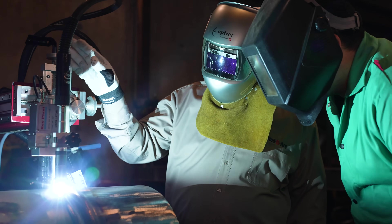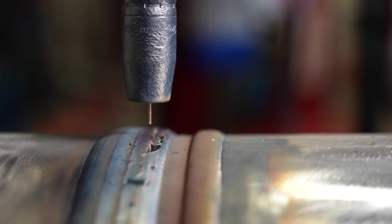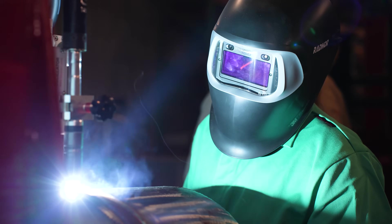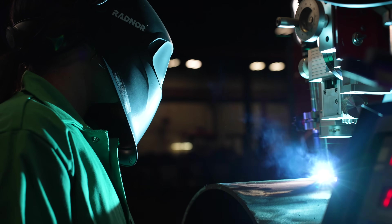Our system reduces weld repair rates, increases deposition, and makes it easy to consistently achieve quality welds with the weld aesthetics your customers want to see. By automating the process, you're able to reduce operator fatigue and the skill required to produce sound pipe welds, getting consistent weld quality every time, whether it's 8 a.m. in the morning or 2 a.m. on the night shift.